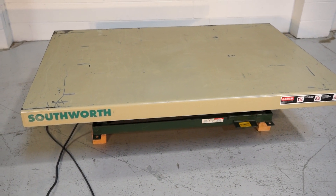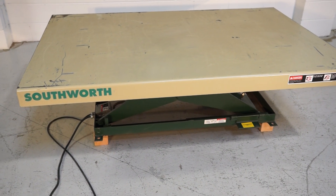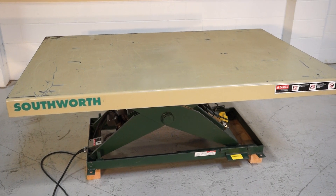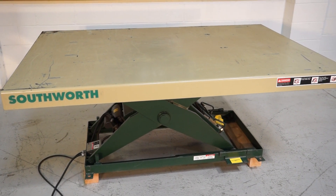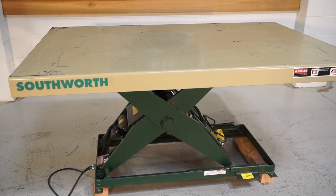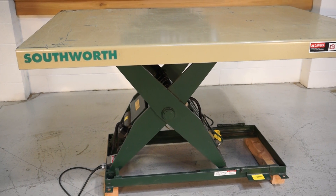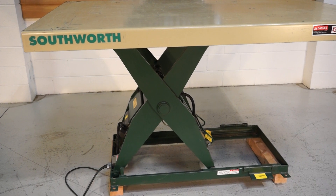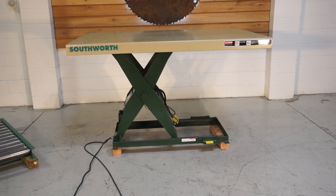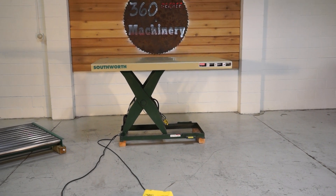There are no leaks, no issues whatsoever with this unit. It's an extremely clean unit and it is not that old — it does not have a ton of use on it. If you have any questions or comments, you can reach us at info@360degreemachinery.com or give us a call at 630-229-6705. Thank you for tuning in to 360 Degree Machinery — helping you buy with confidence.